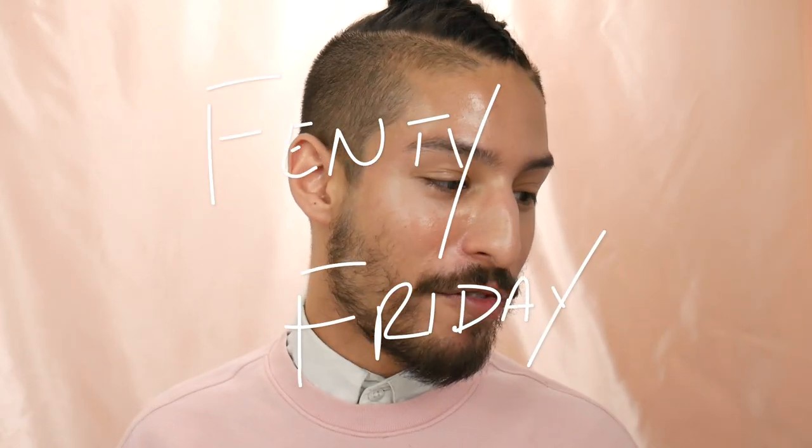What's up guys, welcome back to my YouTube channel. In today's video, we're going to be doing an installment of something I'm going to start on my channel called Fenty Friday, where every Friday I'm going to be doing a video of a specific theme or topic focused solely around Fenty Beauty products.